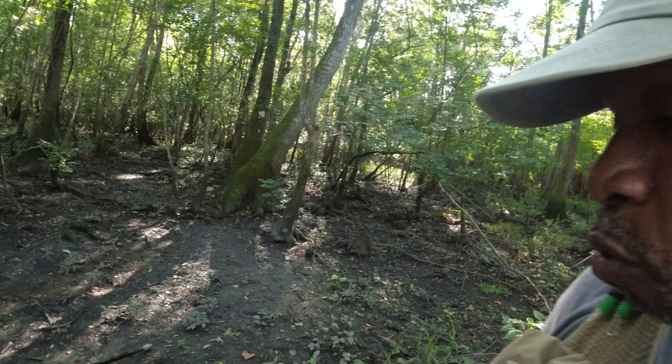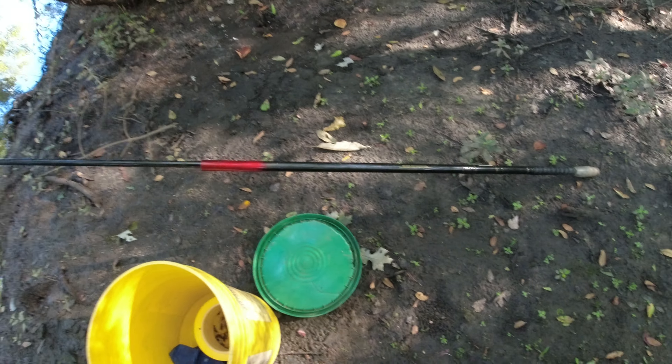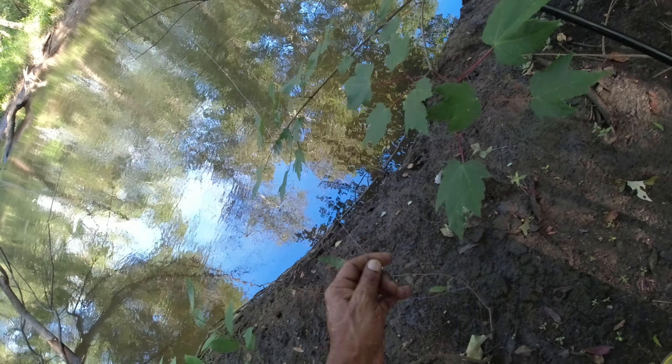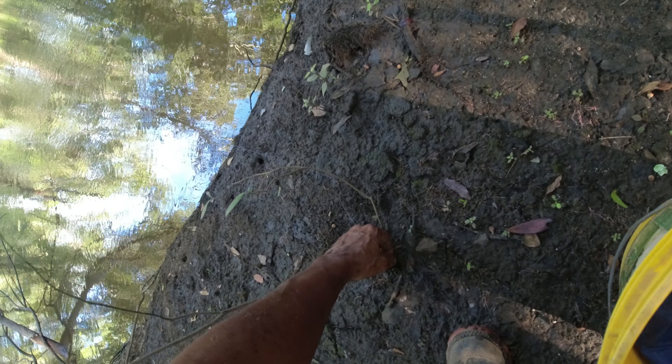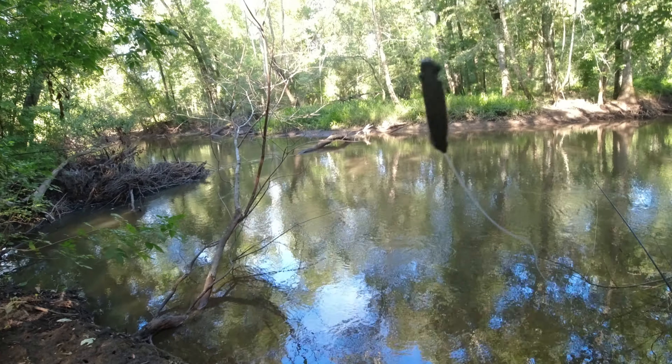Come down here and show y'all this roughhouse fishing, baby - walking in the deep mud and everything, man, getting down to your roots. So what we're gonna do is I'm gonna show you my little setup. I got my cane pole right here - it's a boy Brim Buster.